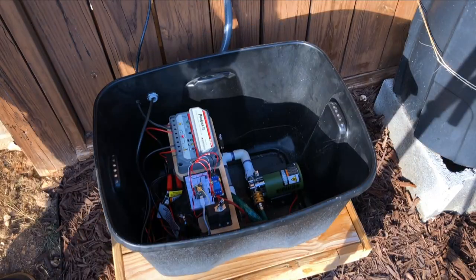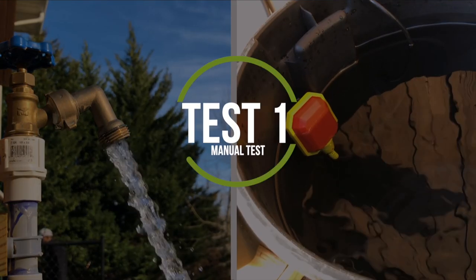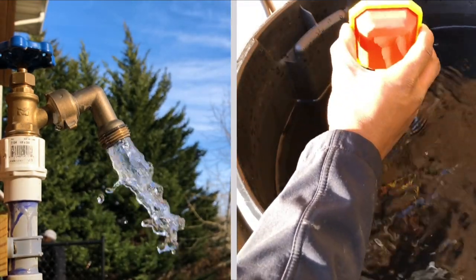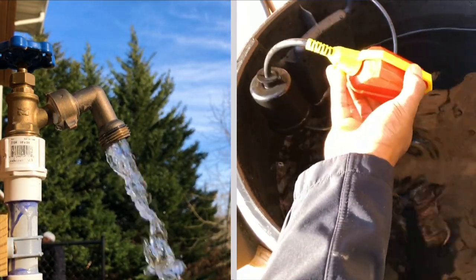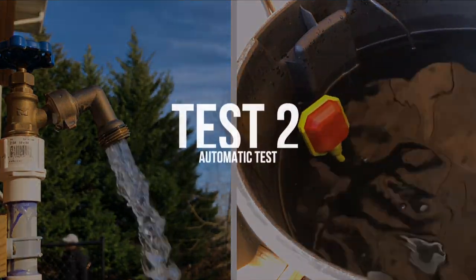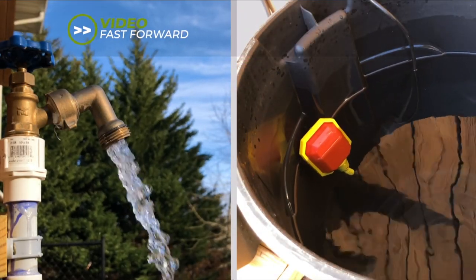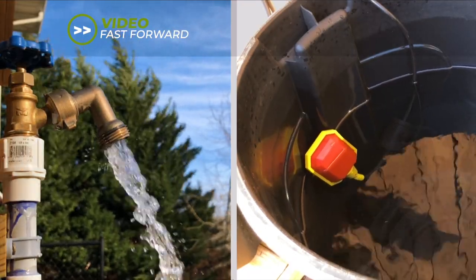Once the rain barrel was full, I turned on the water transfer pump to begin the test. The first test I wanted to perform was just a simple on-off test by forcing the float switch to open the circuit if I flipped the float switch upside down, which should then turn off the pump. The next test I wanted to perform was to see if the pump would automatically be turned off once the water level in the rain barrel reached the low point I defined, which was about an inch above my rain barrel spigot.